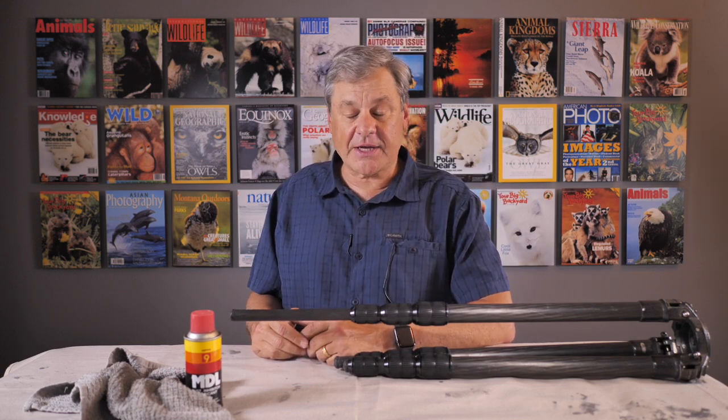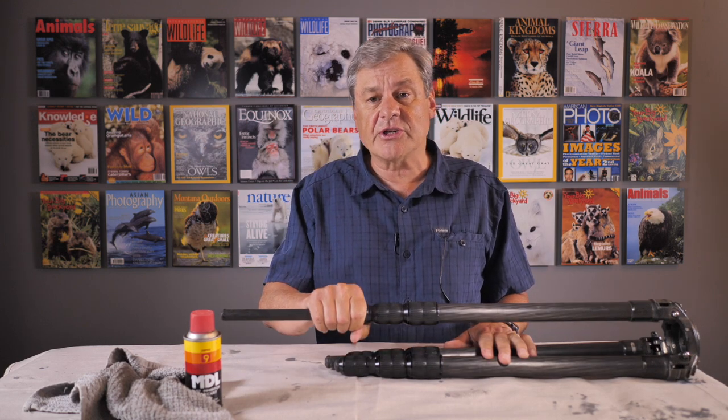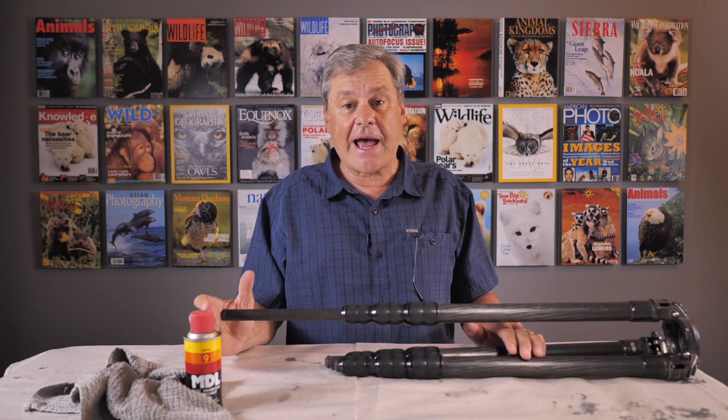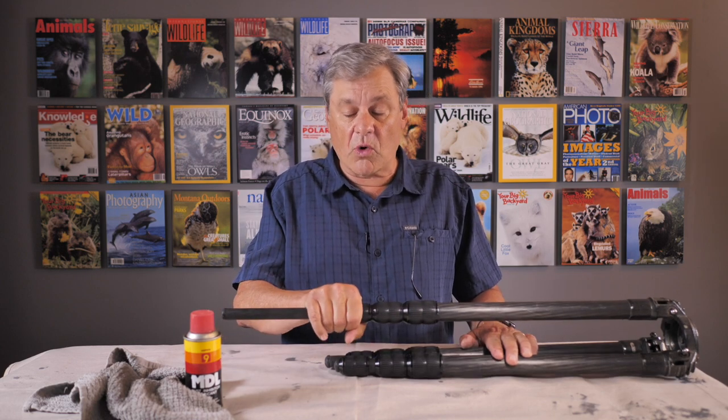Good evening everybody. I'm Daniel Cox from Natural Exposures TV and tonight I want to share with you a little do-it-yourself type project that can resurrect the joints in your tripod from being gritty and grimy — something that may have happened on any number of shoots over the years, leaving your tripod legs not moving and working as they should.